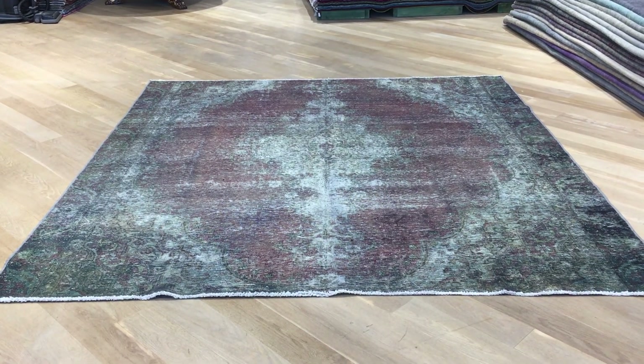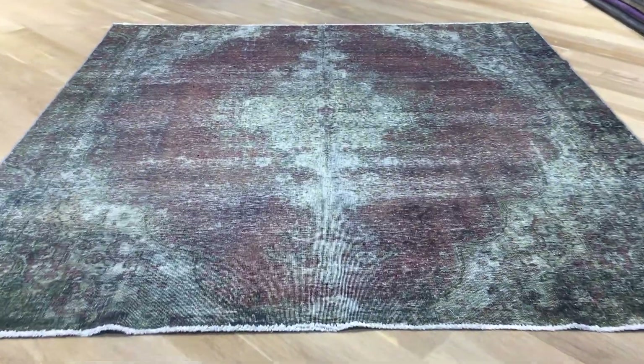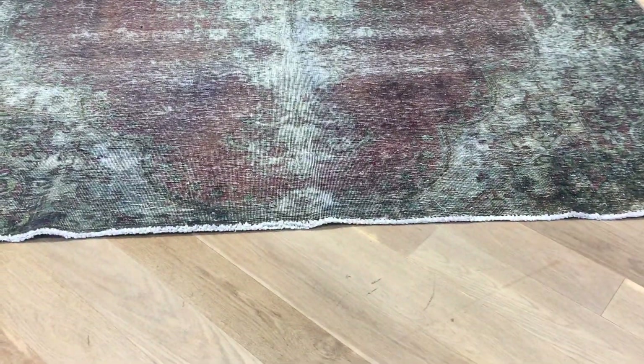This is Vintage Carpet 18119. It's a Persian handmade carpet — a very beautiful Persian handmade carpet in a very rare size to find.